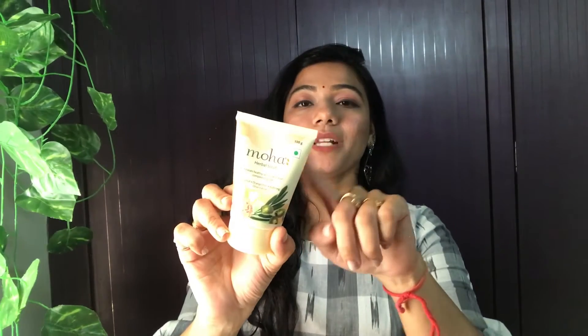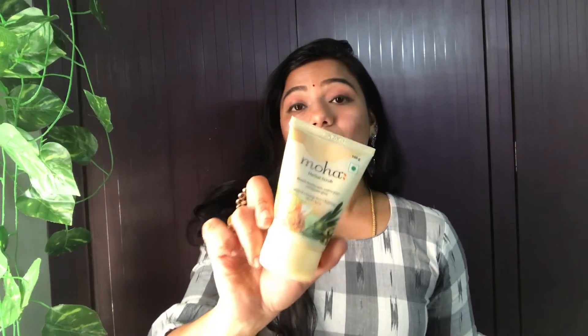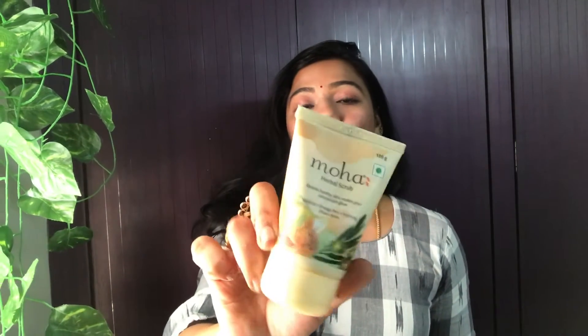The packaging is also good — travel friendly and cute. The tube is very good for a 100-gram product at 155 rupees, so you can definitely try it. Now let's get into the pedicure range — foot care cream and nail care cream.